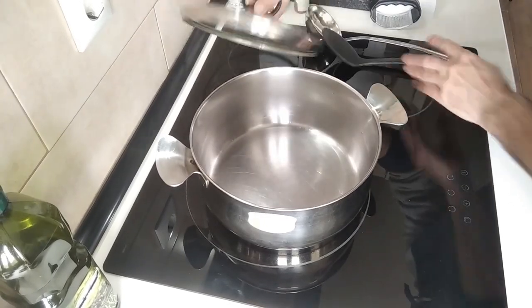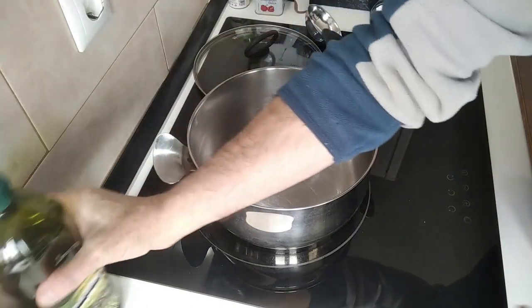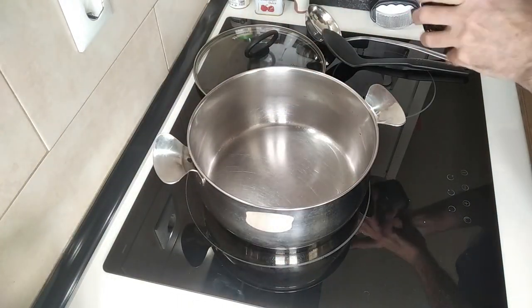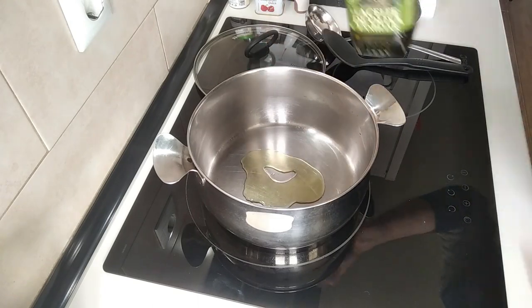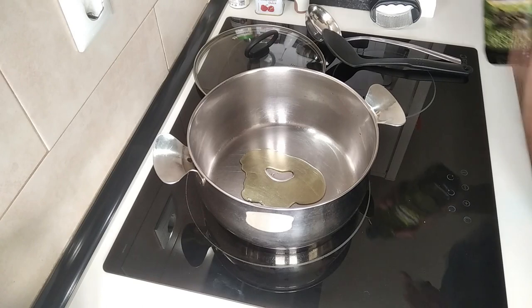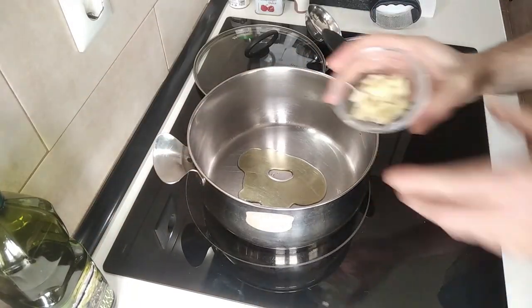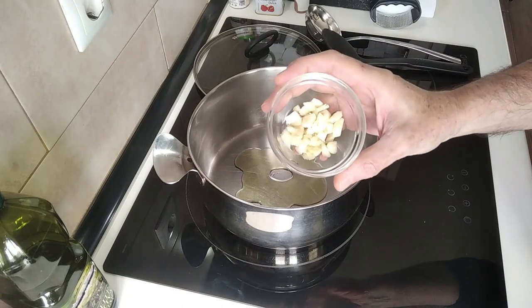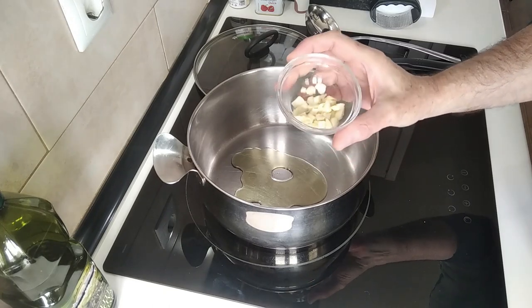Today's recipe is going to be pretty quick. I'll start off with a large pot and I'm just going to add about two tablespoons of olive oil, and to that three cloves of garlic which I have crushed and then chopped up into biggish pieces.